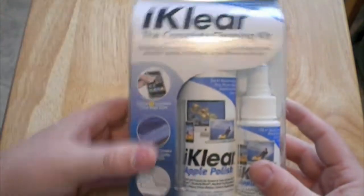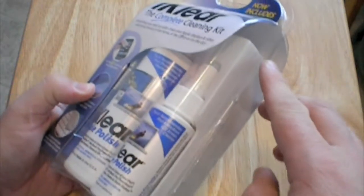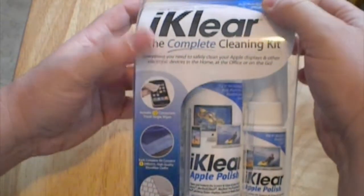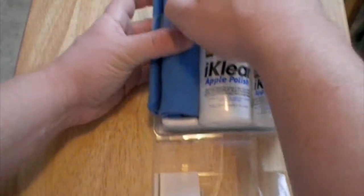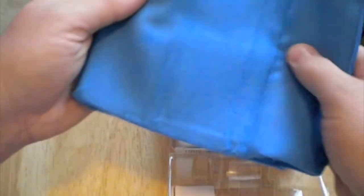I actually got this for $17. Let's get it open — I already cut the sides open here and put it back in so you see exactly how you get it, but I've seen a lot of reviewers struggle getting it open. So I went ahead and took care of the hard part. When you open it, you get this chamois cloth — it's wrapped up real nice.